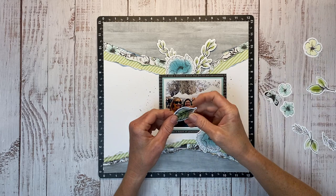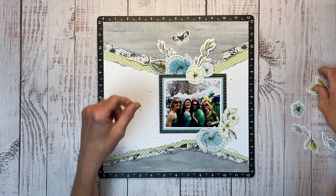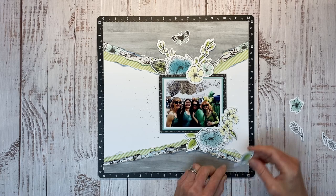I like the way that's kind of creating an L shape in the lower right-hand corner. This one's going to go on top, I'm going to put that one behind it, and then maybe this butterfly up there, and we'll tuck some leaves in. I'm just dry-fitting everything — not using adhesive yet, so I can very easily move these around.